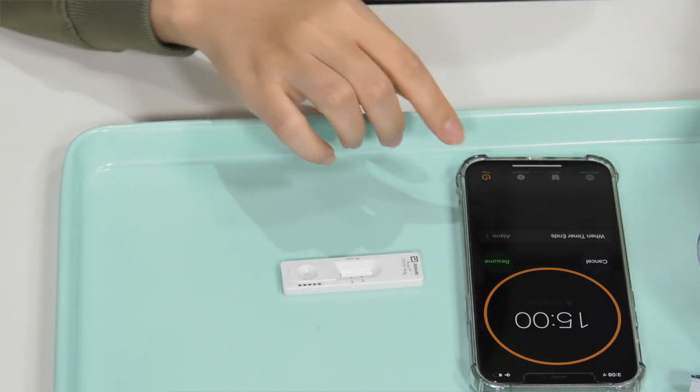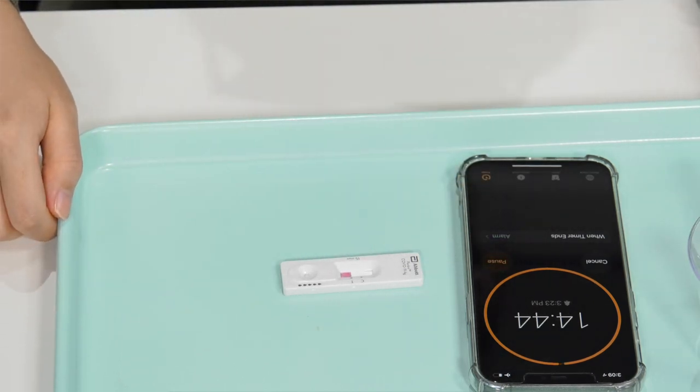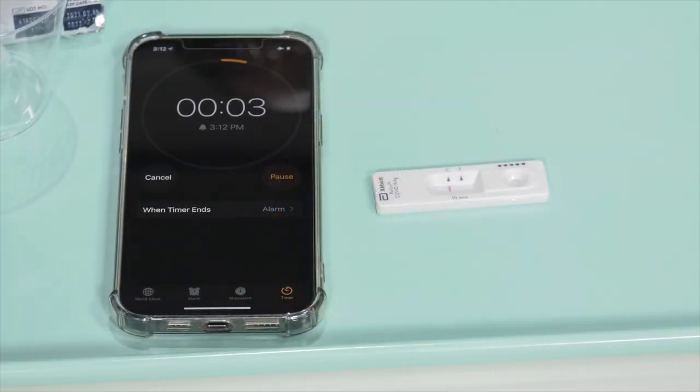Set your timer for 15 minutes. Do not move or handle the device once the timer starts. You can read the device after 15 minutes, but not past 20 minutes.